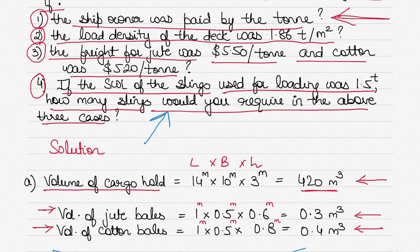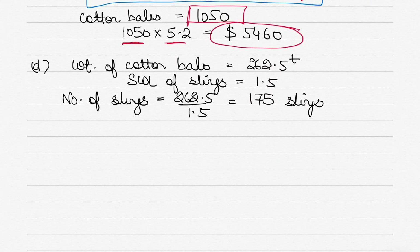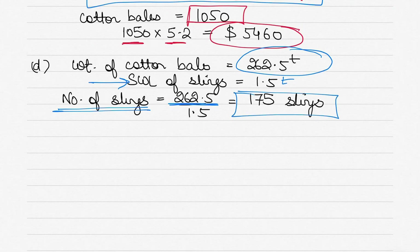Part four: if the SWL of the slings used was 1.5 tons, how many slings are required across all three cases? The maximum cargo being loaded is 262.5 tons of cotton bales (from Part 1 — the highest weight). So: 262.5 ÷ 1.5 = 175 slings at maximum.